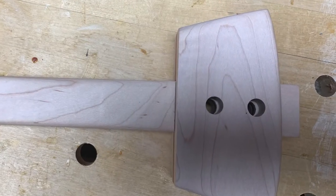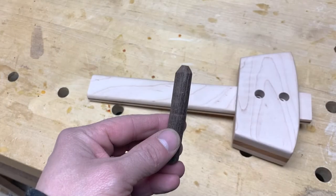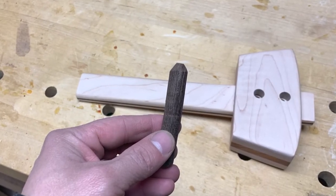Once I drive my 1.5 inch dowel into this hole, it's really going to draw this joint together. It's important to bevel the end of the dowels.